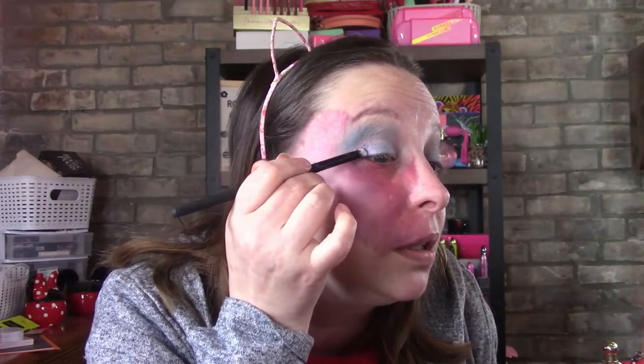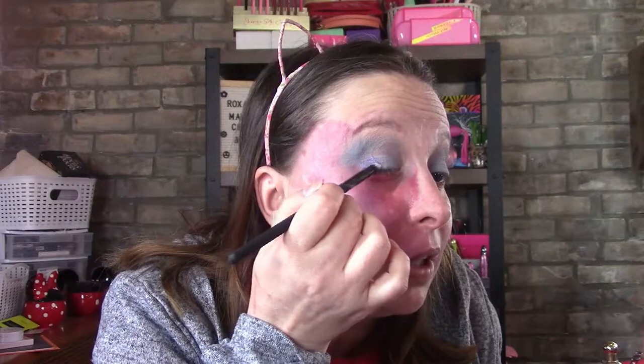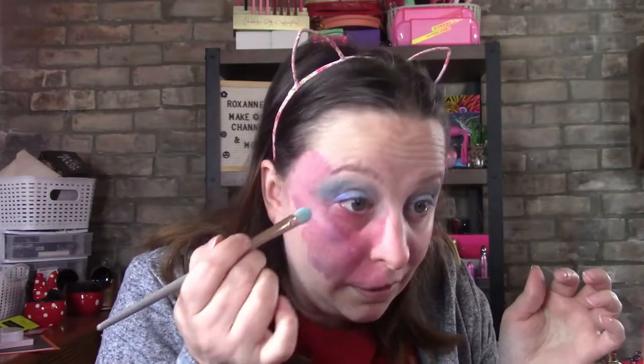I'm going to take a different brush and go in with Black Comb — it's just a very dark blue. It's pretty too, but I really like the purple flex in it. This one is more of a pack, don't rub — pack it on.